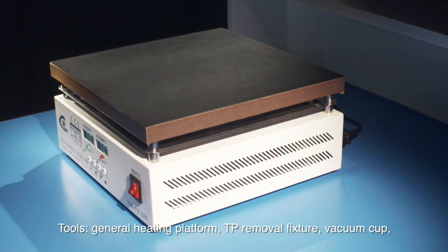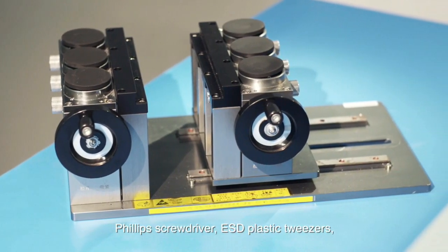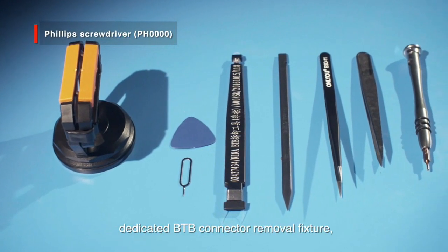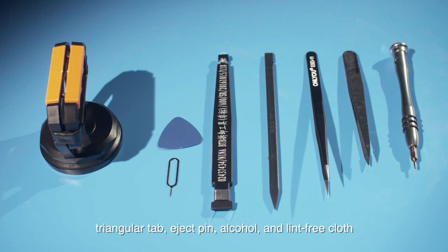Tools: general heating platform, TP removal fixture, vacuum cup, Phillips screwdriver, ESD plastic tweezers, ESD metal tweezers, flat disassembly stick, dedicated B2B connector removal fixture, triangular tab, eject pin, alcohol, and lint-free cloth.